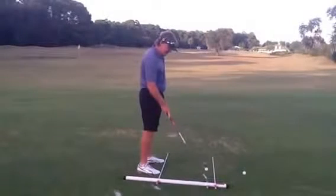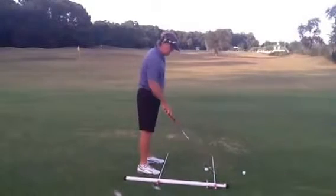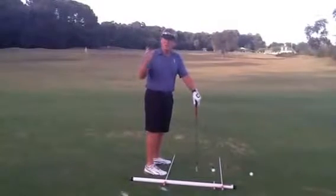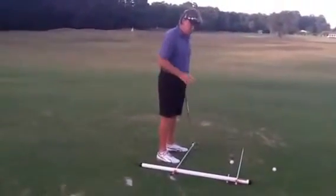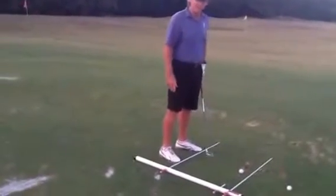This little guide right here gives you your alignment to your target, and then this is the other part of the railroad track. You always hear about parallel left — this is what they're talking about when teaching you about perfect alignment. You want your feet, your hips, and your shoulders parallel to your intended target.